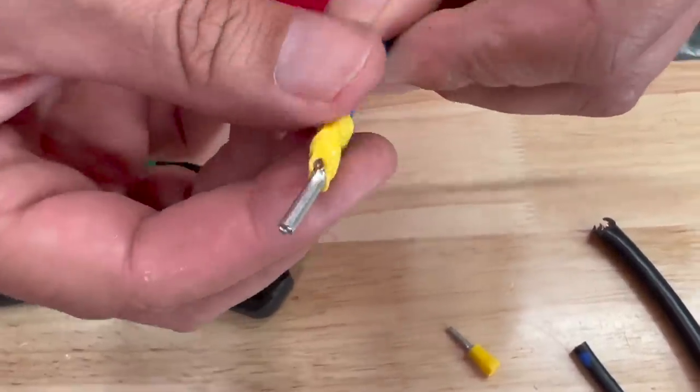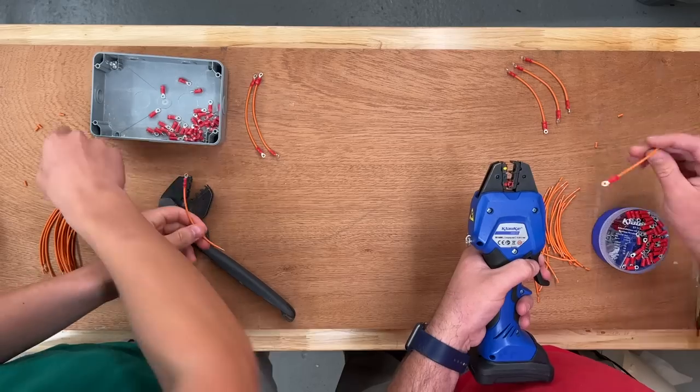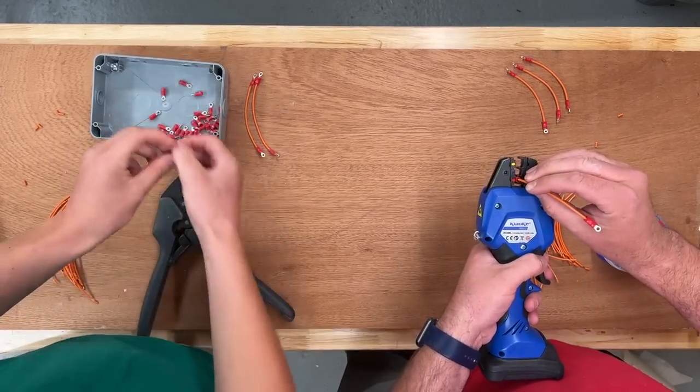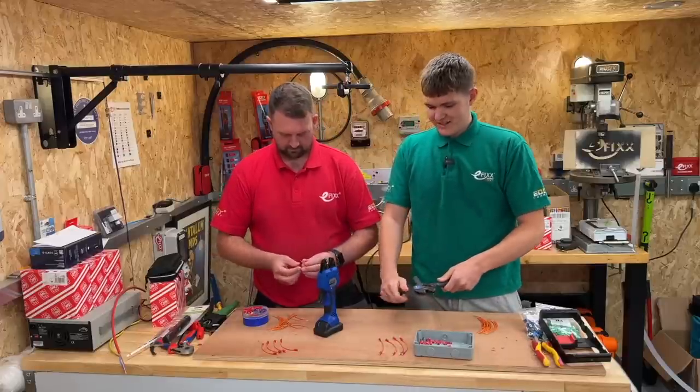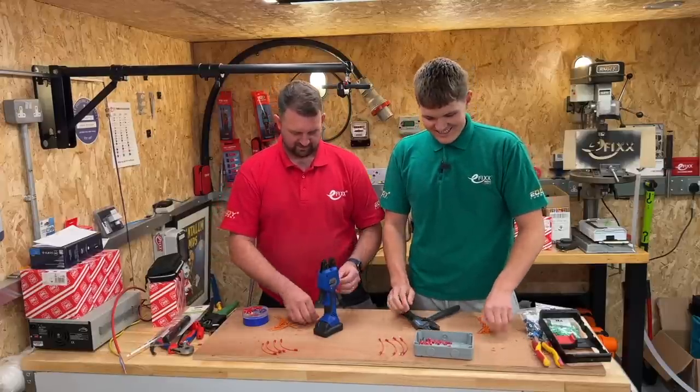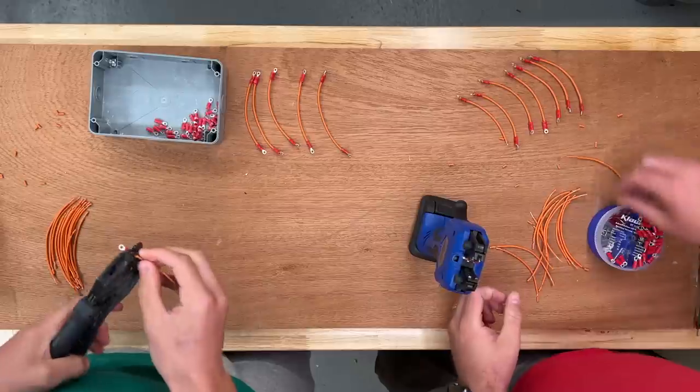Speaking of pre-insulated terminals, let's check in on how the challenge is going. 'Do you go to the gym often? I need a crimping machine in the gym, don't I.' 'Do I have to do my wrist crack then?' 'I think it's time for lunch.'